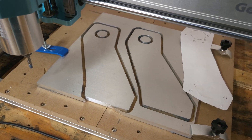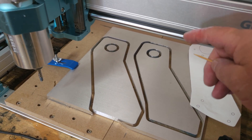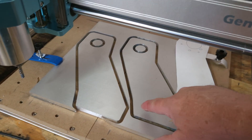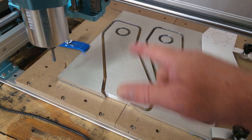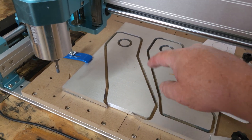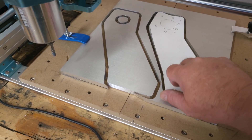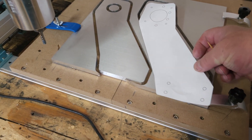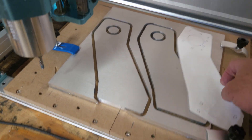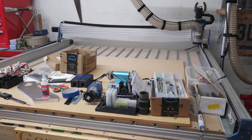I noticed during ramping it was pausing in one spot, going down half a millimeter, then continuing each pass around. I think in Roger's video he explains how to ramp while moving so it's a continuous carve without stopping. As for the holes, I've got seven larger ones and four smaller ones for the stepper motor to figure out.